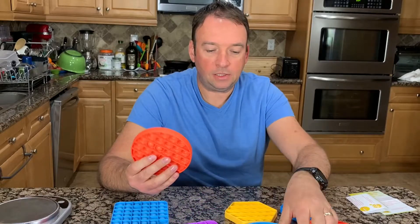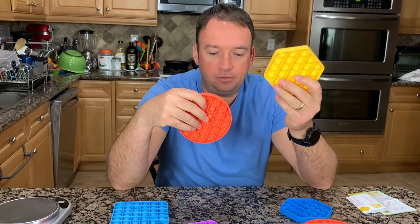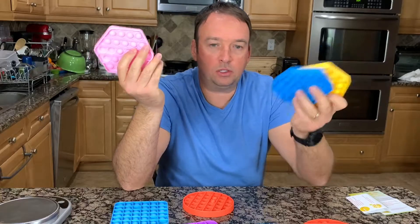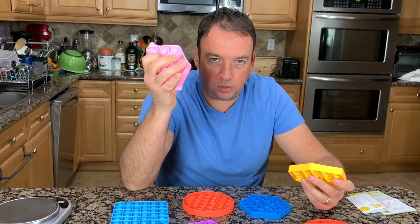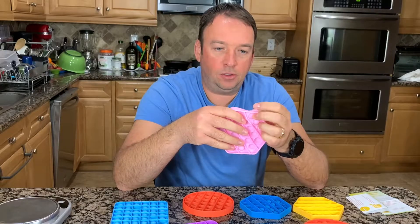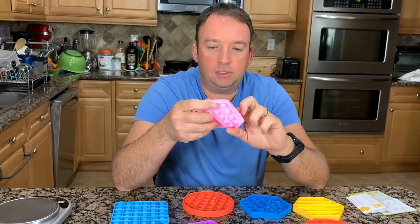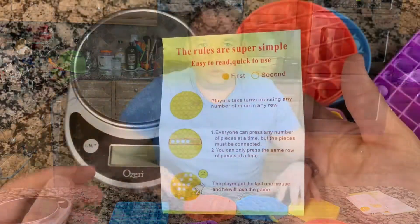Not only the size but also the thickness differs. For example, the yellow one feels a bit thinner and lighter. This design is also very light and thin, so you may want to take it to work or keep it in your pocket. When you have nothing to do or you're bored, you can play with this — it's relaxing and releases stress, and it's not expensive.